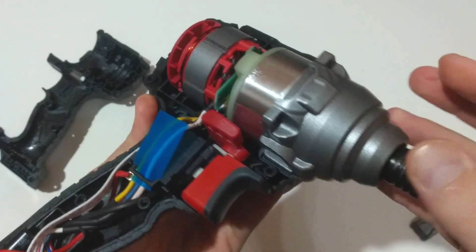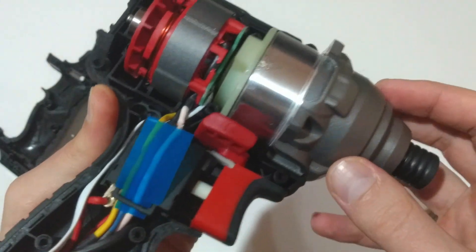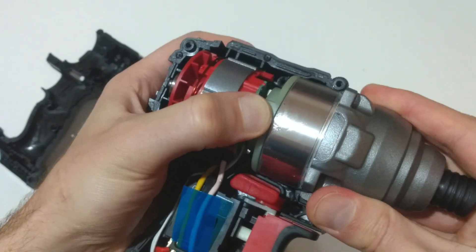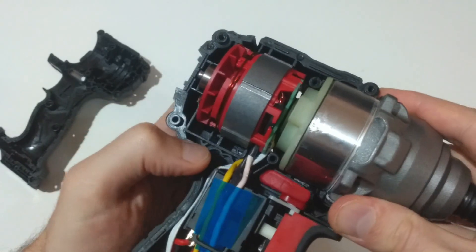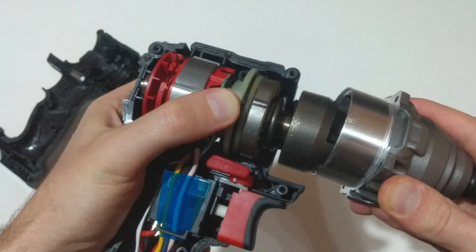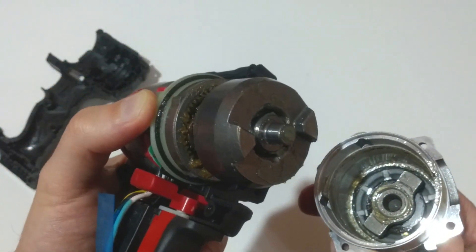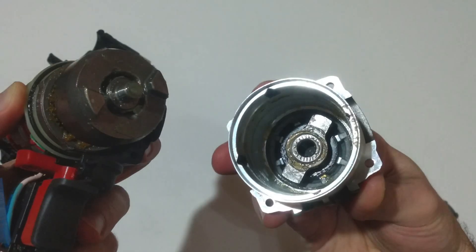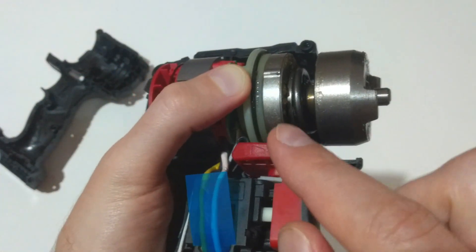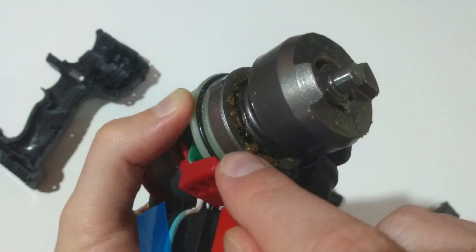And of course we have the aluminum shroud containing the hammer and the anvil — it's a standard hammer and anvil mechanism with some sort of planetary gears. After removing the shroud, we can clearly see the hammer and the anvil. Beneath the spring are the planetary gears.